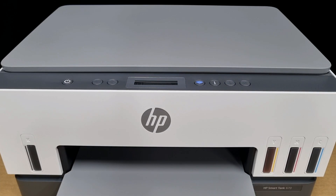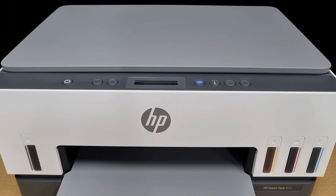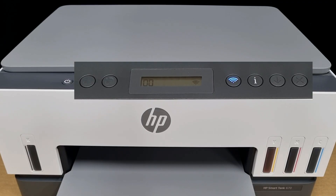In this tutorial, we're going to show you how to connect to Wi-Fi Direct for your HP SmartTank 670 or 6000 printer series. Connecting your mobile phone via Wi-Fi Direct to the printer would enable you to print and scan directly without the need of a wireless network. So let's start.